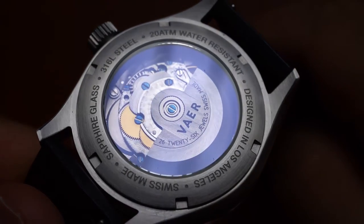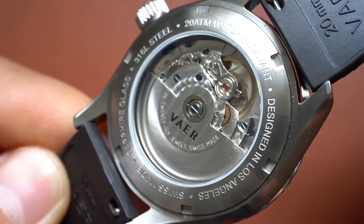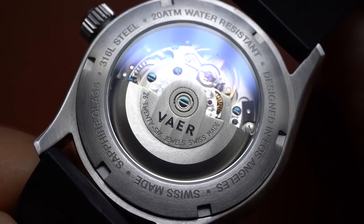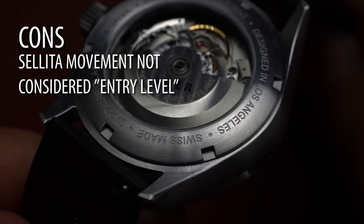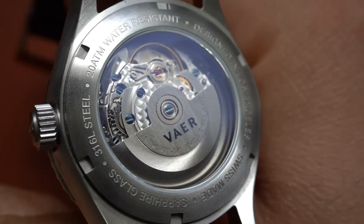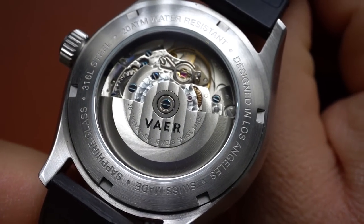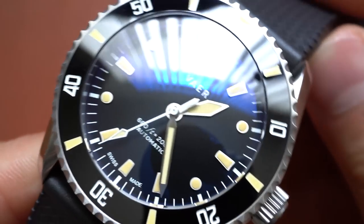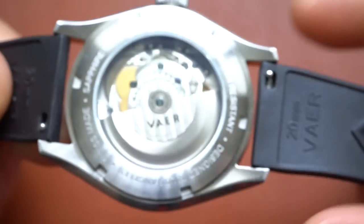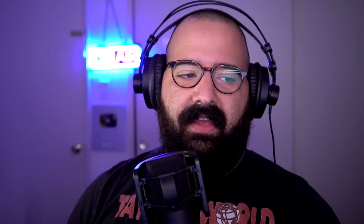The second con is with this Selita variant — which is the one I would choose, to be clear; this is the D7 I would choose — the price is not what I think most people would consider entry level. I think a lot of people now consider entry level anything under $500. So this getting closer to a thousand, there are a lot of options in that price range when we're looking at entry-level divers. So it might be sticker shock to some people.